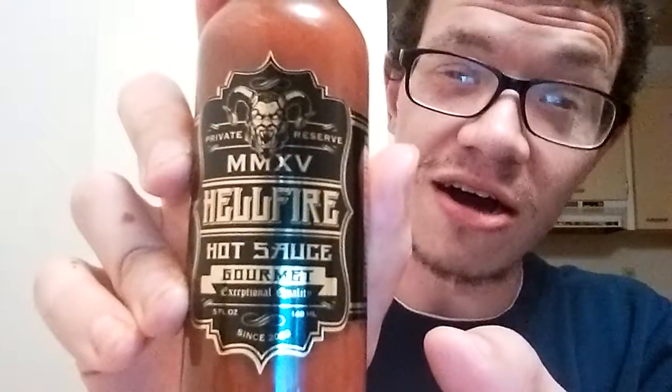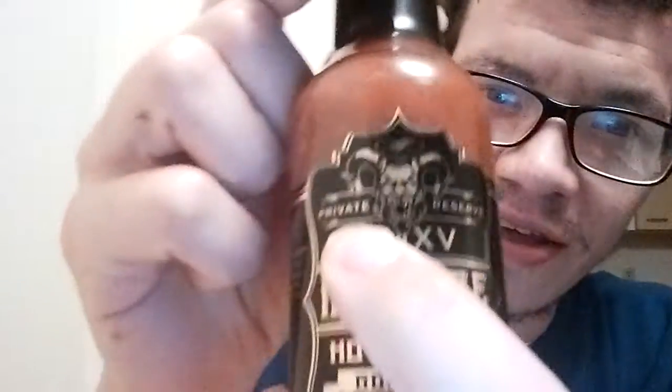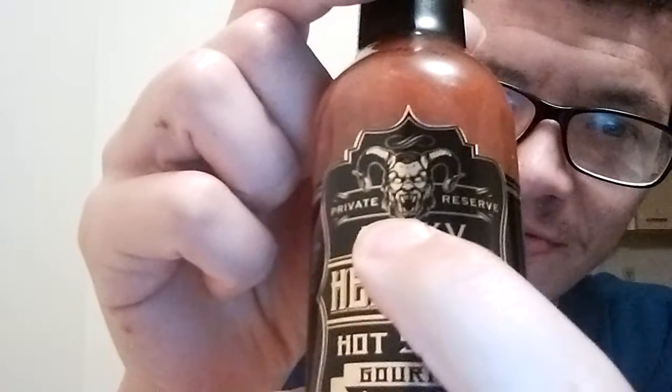First of all, check out that label — that is an awesome label. Love the black and gold, really digging the devil on the top. Really awesome label. It's a private reserve. Like all Hellfire labels, they really take their time.